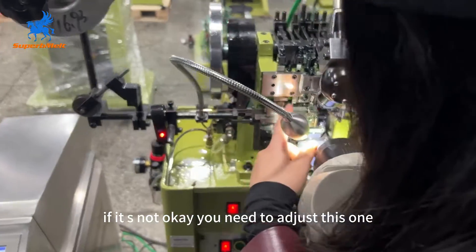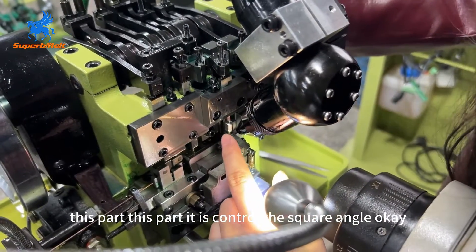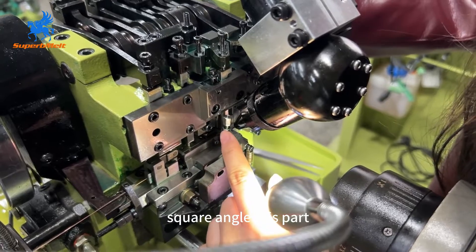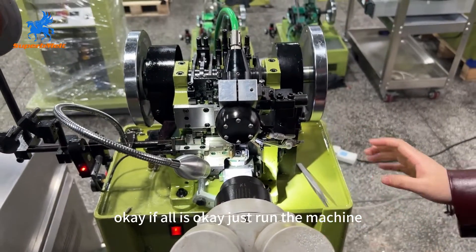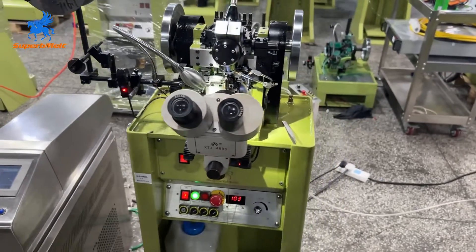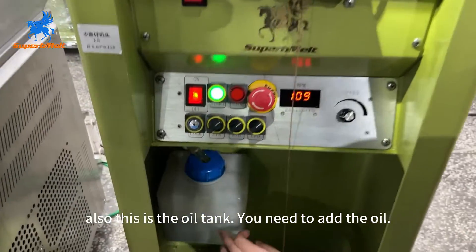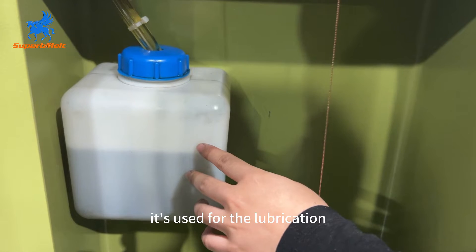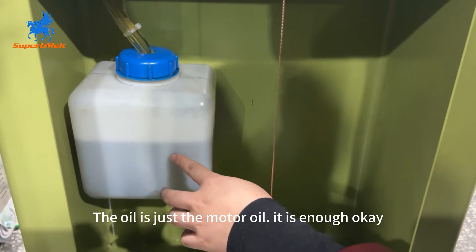If it is not correct, you need to adjust this part — it controls the square angle. Adjust the angle using this part. When everything is okay, just run the machine. Also, this is the oil tank — you need to add oil for lubrication of the spare parts. Regular motor oil is enough.